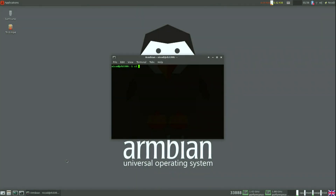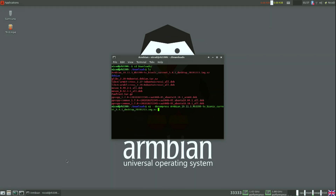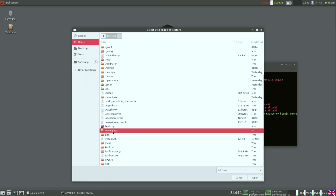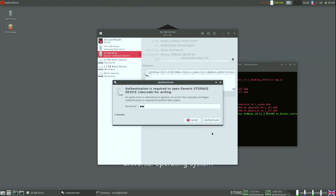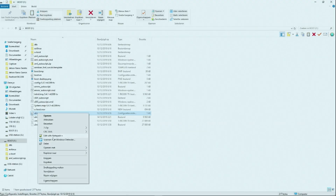Once downloaded, unpack the image. In Windows you can use 7-Zip for this; I am doing this in Linux. Once that is done, we can write the image to our SD cards. In Windows you use Etcher or Win32 Disk Imager. I am using GNOME Disks for this.